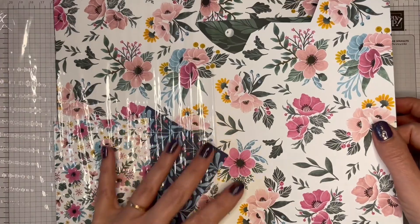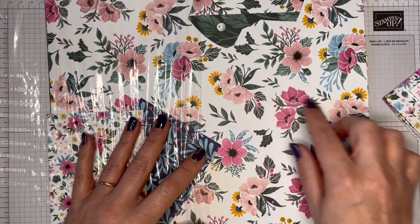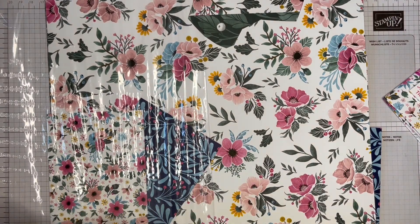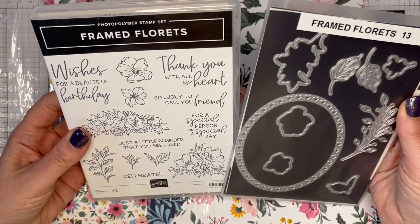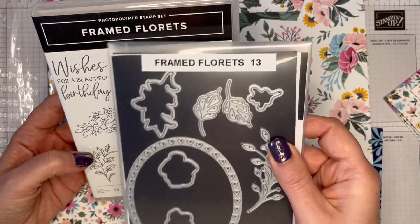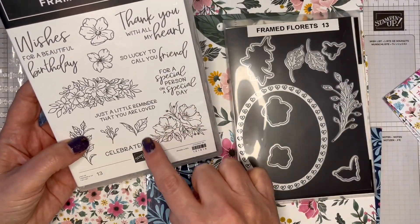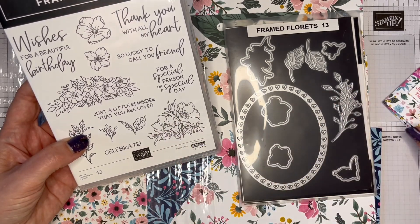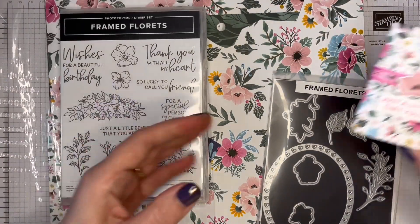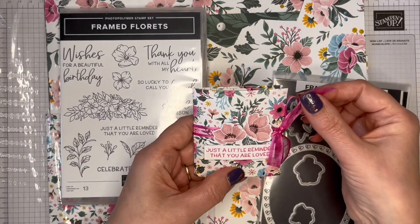My decoration on the front is die cut from this design here. The paper goes with this bundle in the mini catalogue launching in January 2023 — it's called Framed Florets. You can stamp and colour that and use the same die to cut out this piece. I've just stamped a little reminder that you are loved.